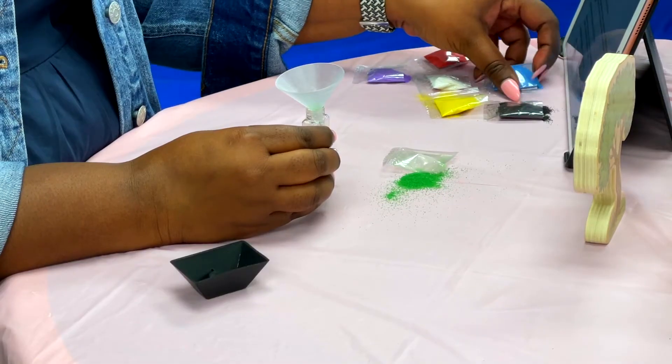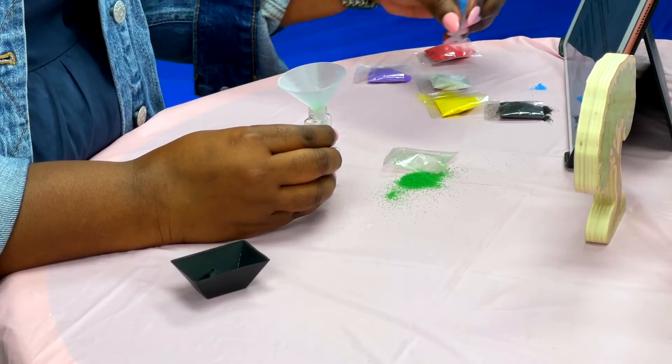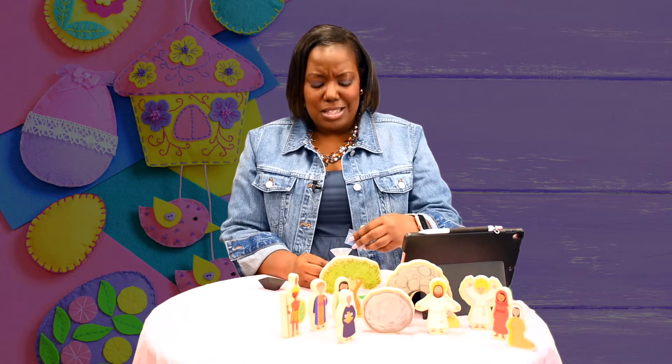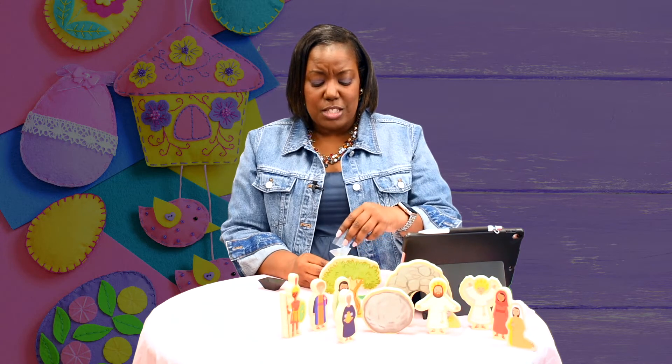Next is the blue sand. So grab your blue and pour it in. Blue represents the water that Jesus used to wash the feet of his friends at the last supper they ate before they took Jesus to the cross.